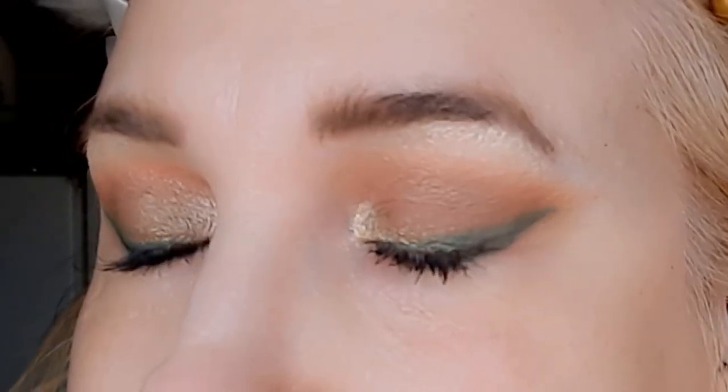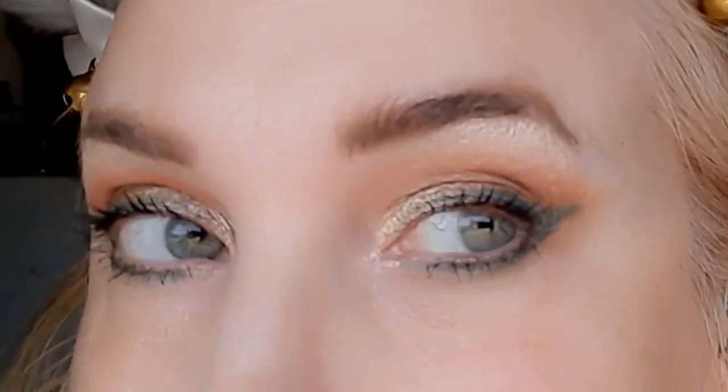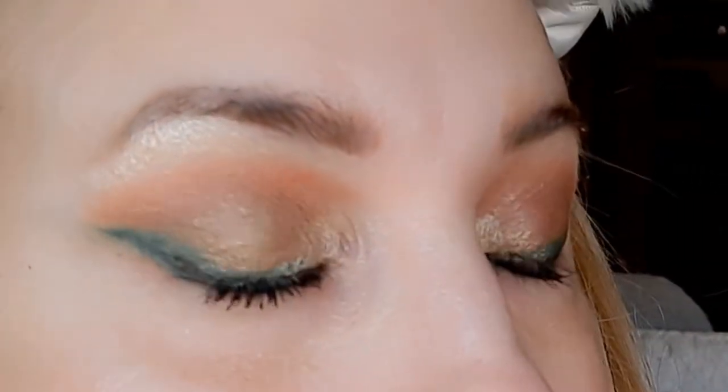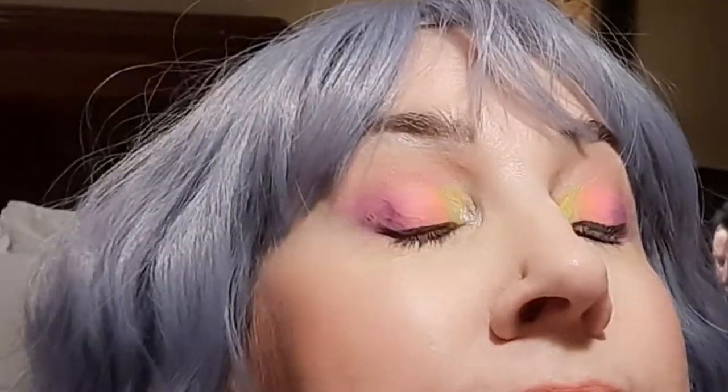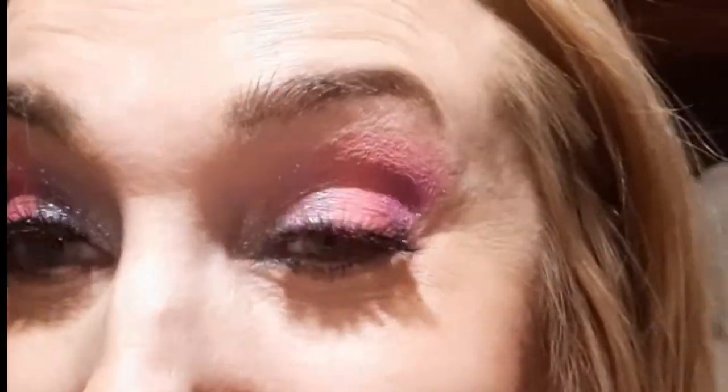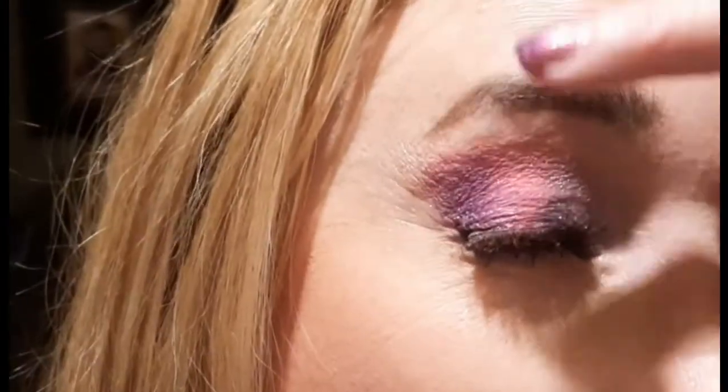I had to take a bobby pin and kind of scrape off the whole top layer so I could get into the middle of it, and then I used it with a brush. Still wanted to do a video showing things off. This is using the neons from my Surge palette. They're supposed to be ultraviolet, so I kind of tried to show you what it looks like in blacklight too, but it didn't really work.